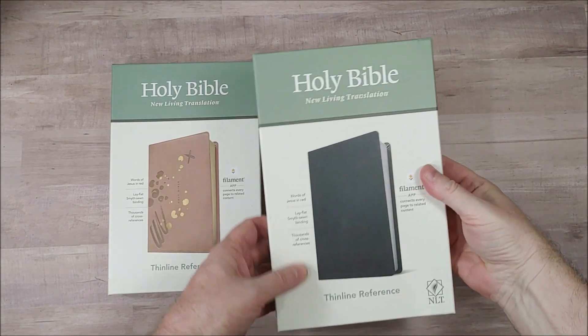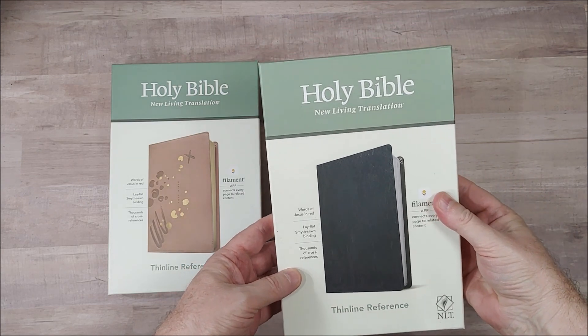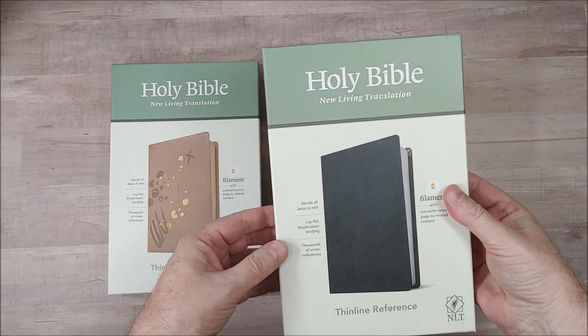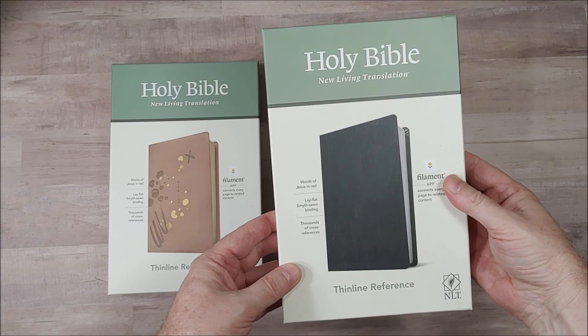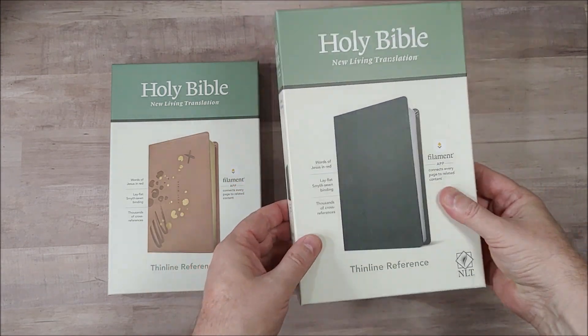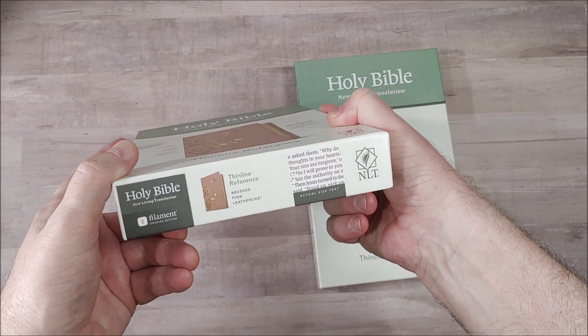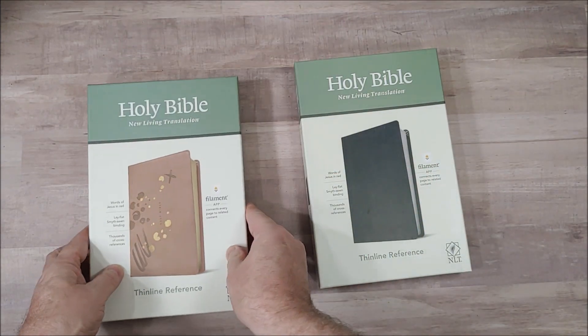Tyndale has been busy making filament editions. In this review I want to take a look at the NLT thinline reference edition in blue — it looks like black, but it's blue — genuine leather, and brushed pink leather. Let's take a look.